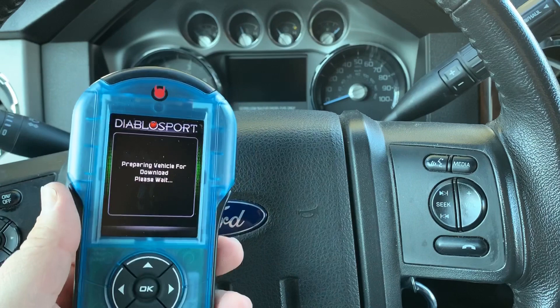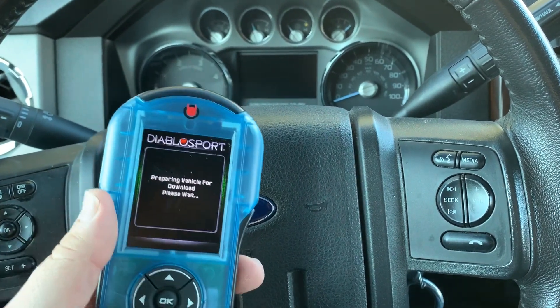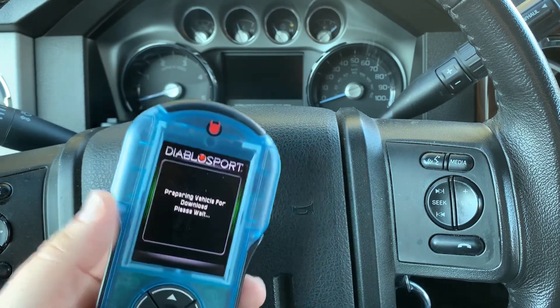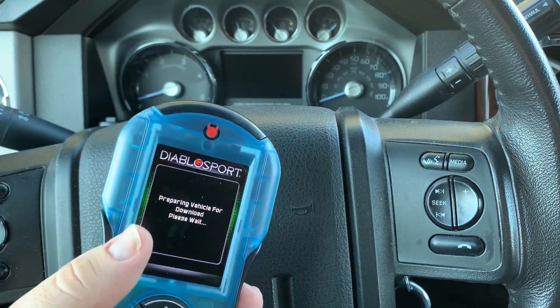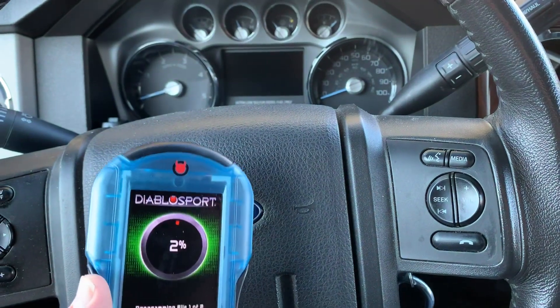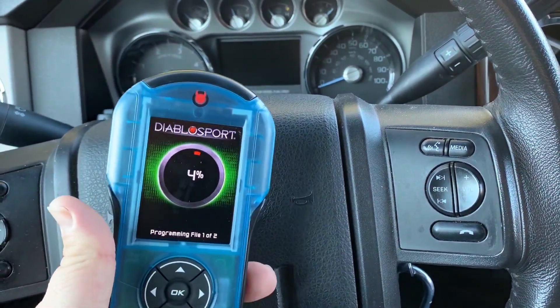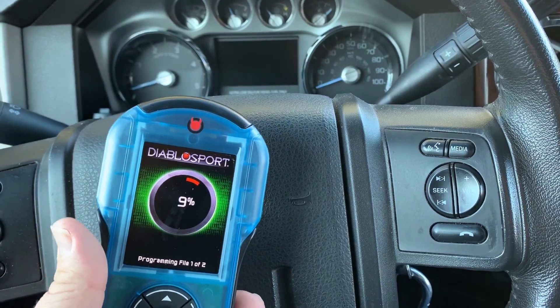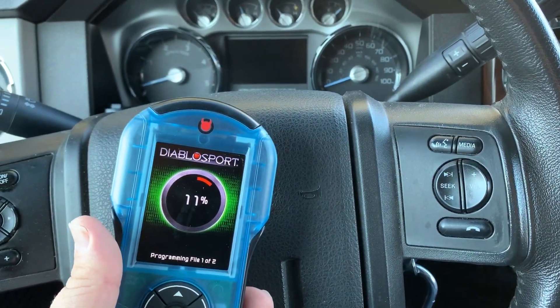This is definitely a simple process, and it really gives you the ability to put in whatever level you want for whatever driving condition you may need — whether it be the performance tune, the economy tune, the tow performance tune, or even back to stock. But honestly, once you've driven this truck tuned compared to factory, you're not going to want to spend a whole lot of time on stock.